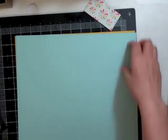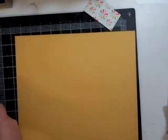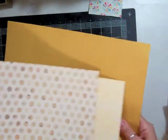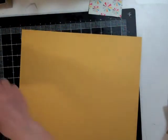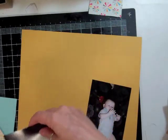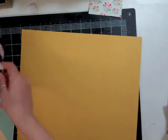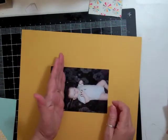This one is Cosmo Cricket, which I don't end up using. At first I think I'm going to use the yellow cardstock, which I decide against pretty quickly, and then I end up taking out some different pattern papers that I want to use.